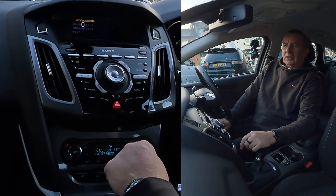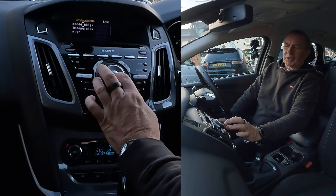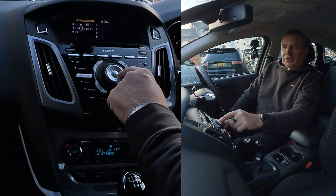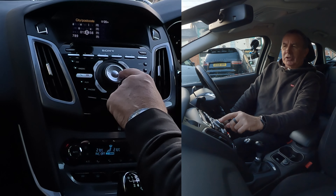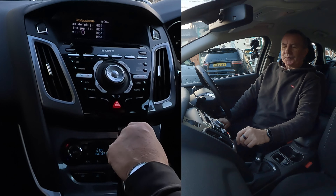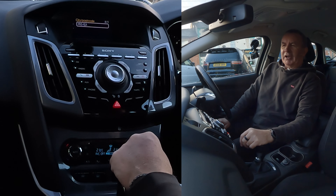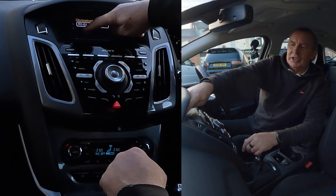Now city and postcode. I have to be very careful doing this because what I need to do is — we're going to Grosvenor Garage, Blackburn Road, Higher Walton, Preston. Using the arrows, not turning it. It's defaulted to numbers — PR54 EA. You'll see down here in the corner the instructions.